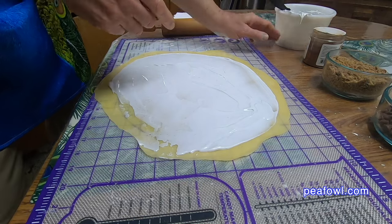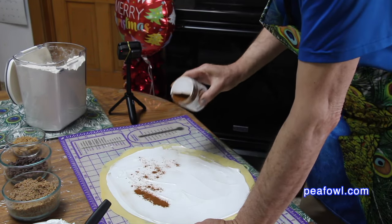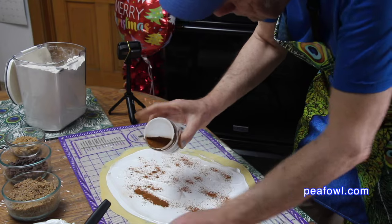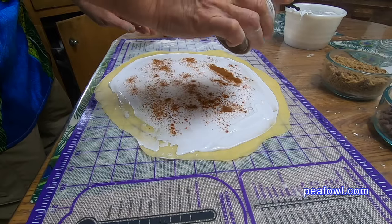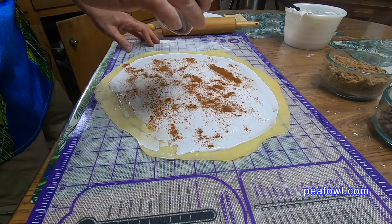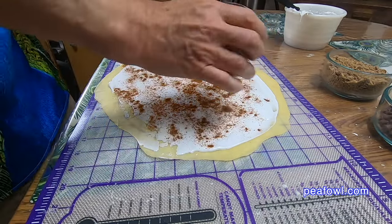The next part is fun. I like to spread a little cinnamon — we've got some good expensive cinnamon. I got a little heavy there. If you have a shaker, sometimes that works better. Mrs. Peacock, do you think there's enough here? She thinks it's a little thick in a couple spots. We're using a different cinnamon than we did last year when I made this.